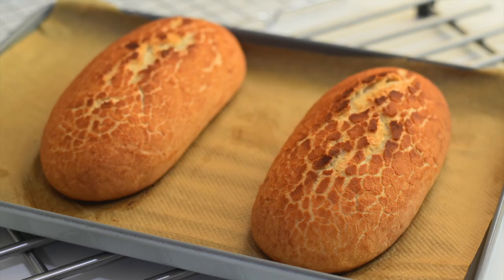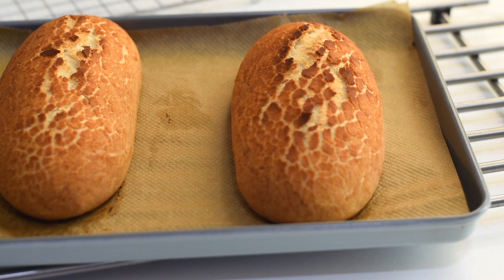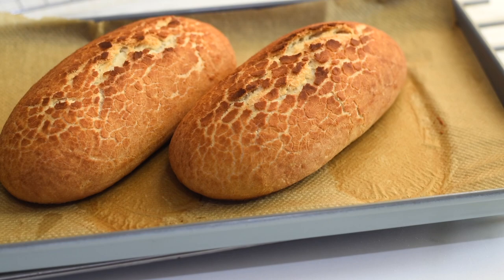Our tiger breads are ready and they look so beautiful. The smell of freshly baked crunch bread is something unique and delicious. The crust is so crispy and finely crunchy with a very pleasant aroma, and the inside is very soft and fluffy. We can have this bread with some plain butter, or fill it with our favorite filling and have it as a sandwich.